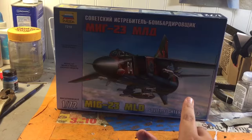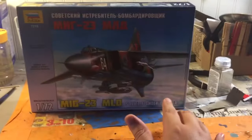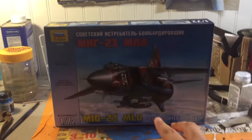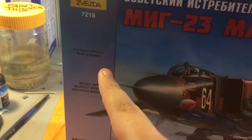Now it's a fighter-bomber, and much like the F-14D it was a swivel wing, but it was a single engine. It's in 1/72 scale — it says 'model kit' there. Made in Russia, so it's definitely a Russian company.